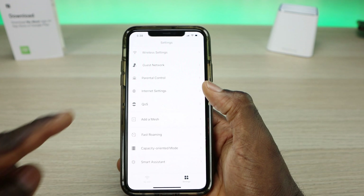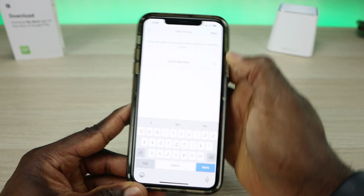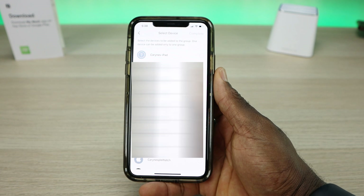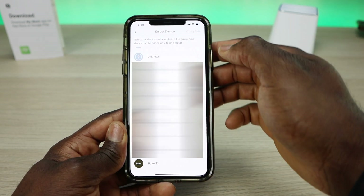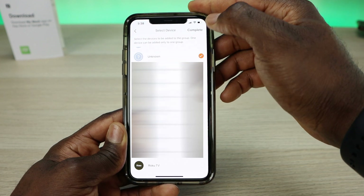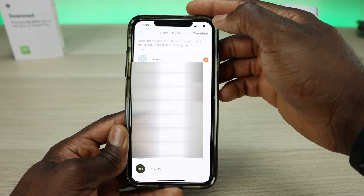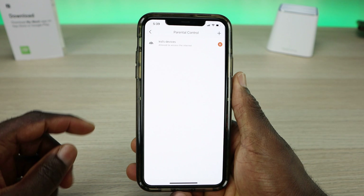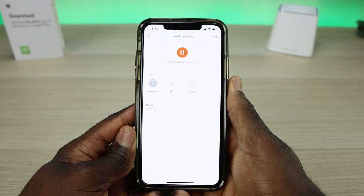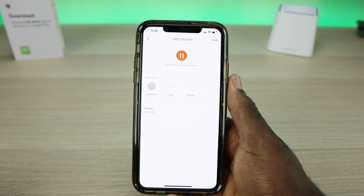The other key setting is parental controls. Click on it and you have the option to add groups — I'll name mine 'Kids Devices.' That will list all the devices on your network, most with their names visible. You can see Roku TV, Apple Watch, iPad, and I can identify a Nintendo Switch as well. Select the devices, click complete, and you now have a group. From there, you have control over their internet access — including an instant kill switch that cuts their network connection with one button tap.